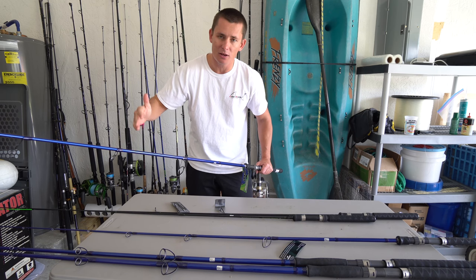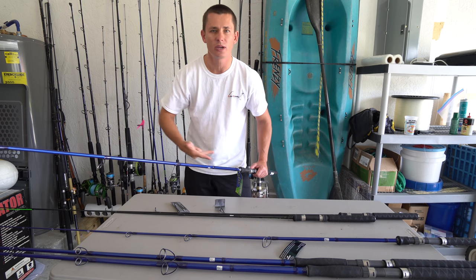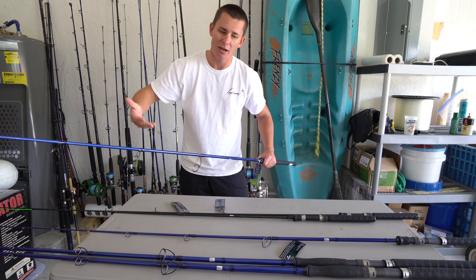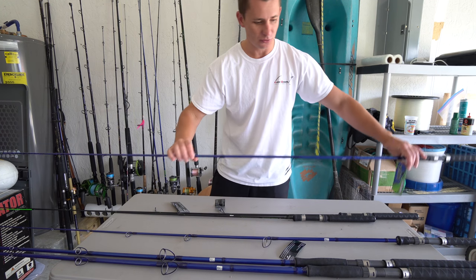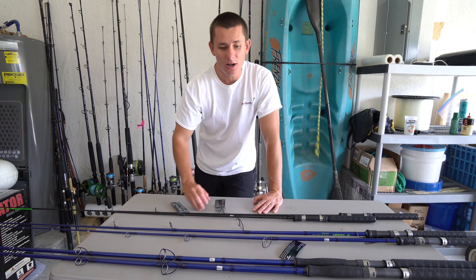The nice thing about the Vexin inshore series is you have everything from six-six all the way up to eight foot, so there's something for every line class and every application — whether you're wade fishing or need to cast far without spooking fish. I really like this rod and cannot wait to use it.